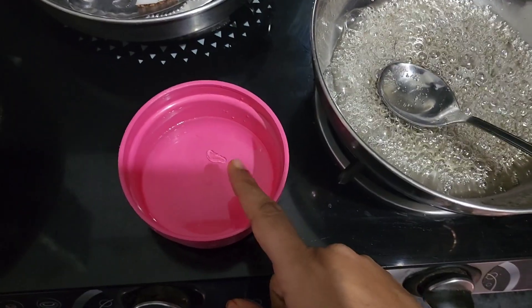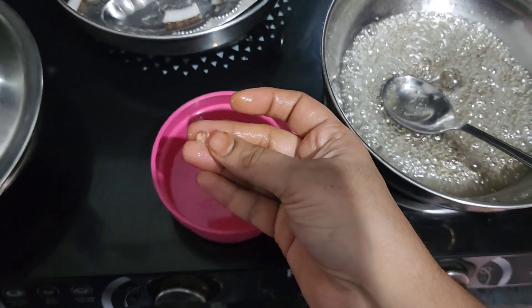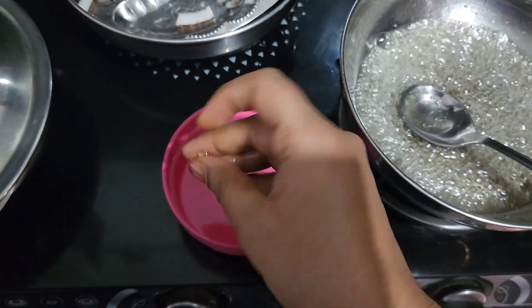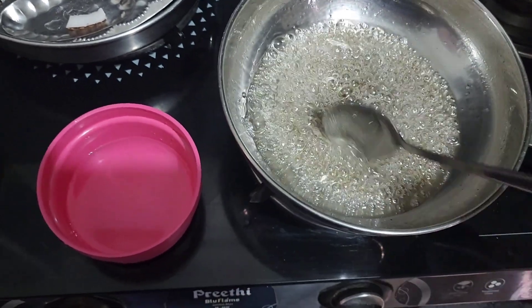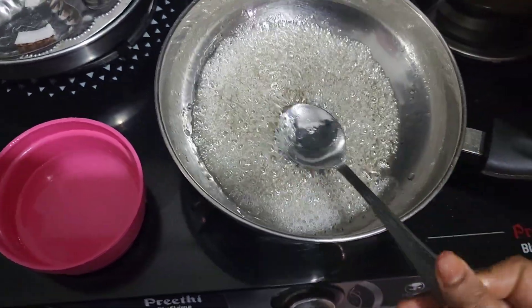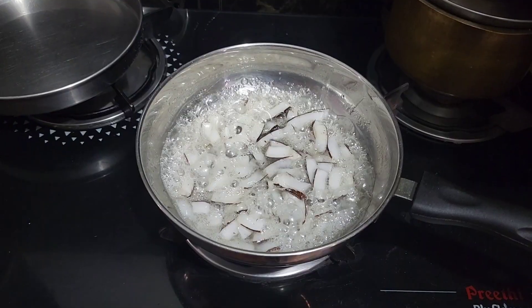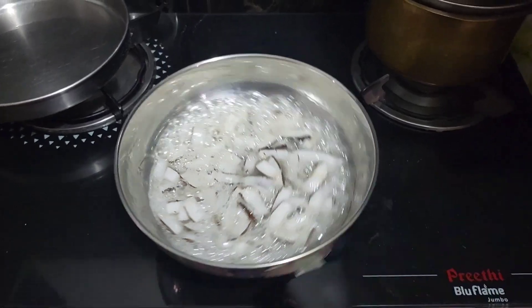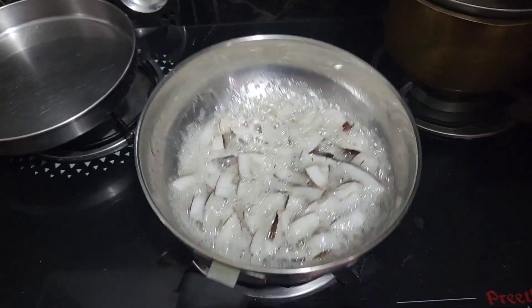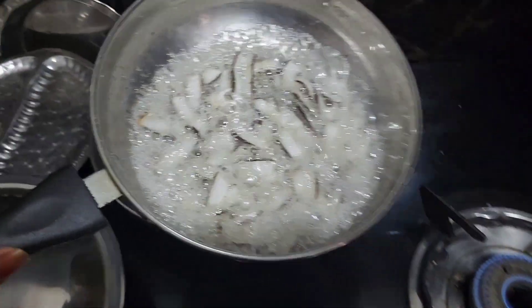If you want to put a cup of water in, you can also do that. If you want to get the best piece, you can put the piece on the bottom.